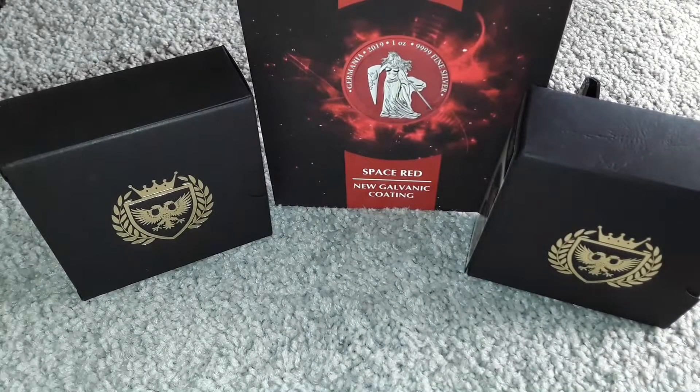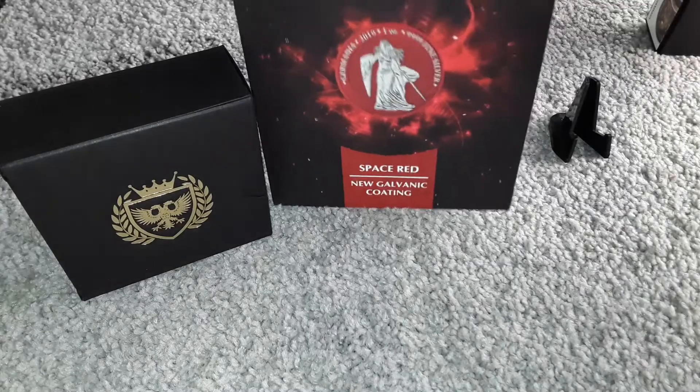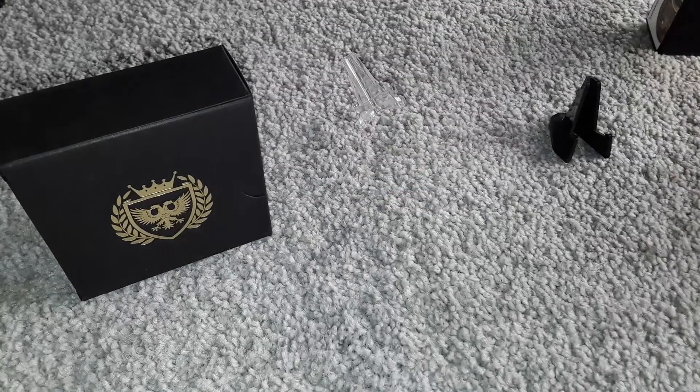Hello everyone. Today I'd like to share with you my Germania collection. I have four so far. Let me move these out of the way and go ahead and start getting these opened up.